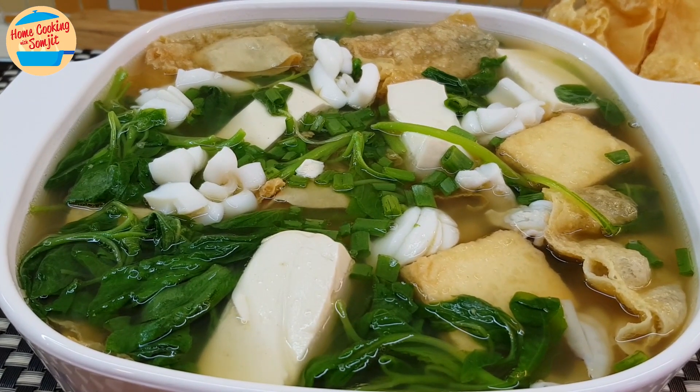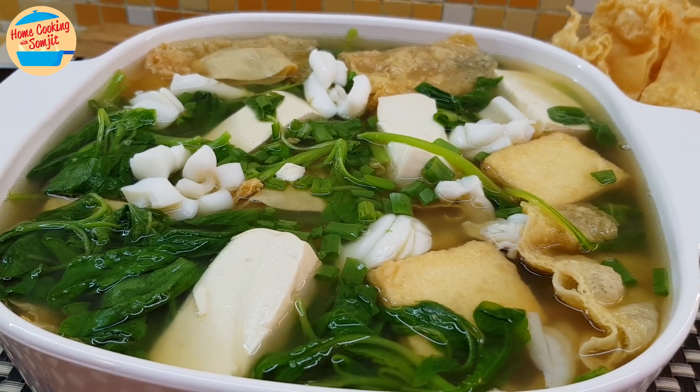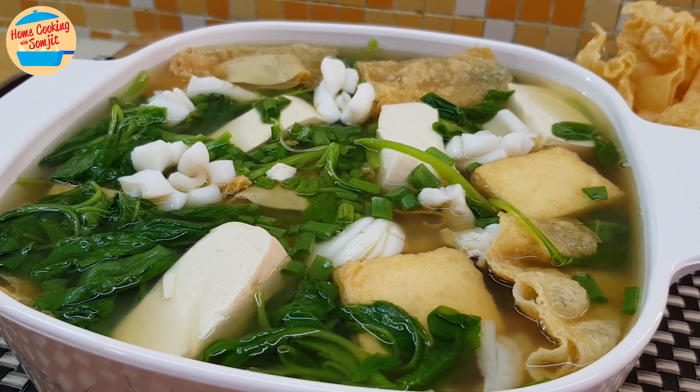Today, I'm cooking Spinach Tofu Soup for dinner. It is simple and very easy to cook, suitable for children and elderly. This recipe is for 4 to 5 servings.